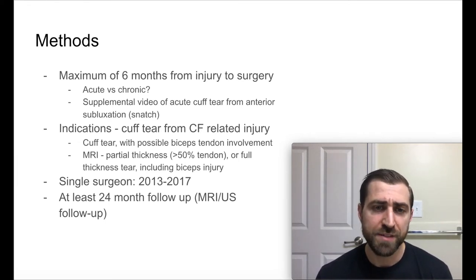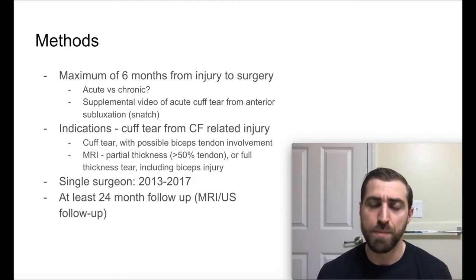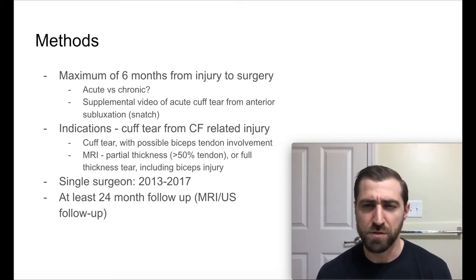The type of cuff tears included had to be at least a partial thickness tear greater than 50%, which — to be honest — a lot of surgeons don't recommend doing surgery on partial thickness tears. Generally the smaller the tear, the better the outcome from surgery. So that's going to weigh into whether or not you think that rotator cuff surgery is going to be really beneficial for these folks.